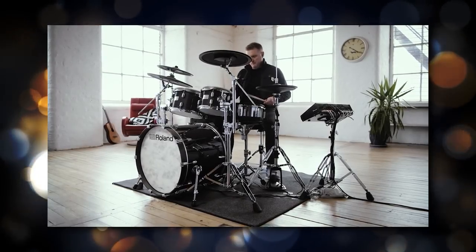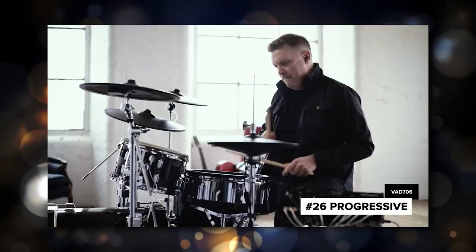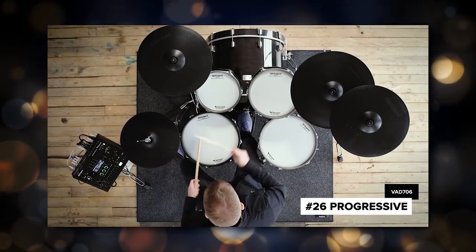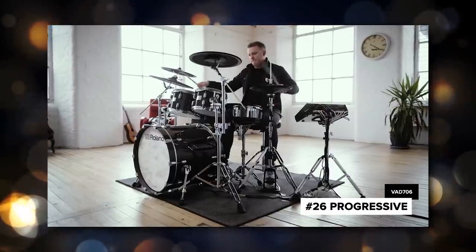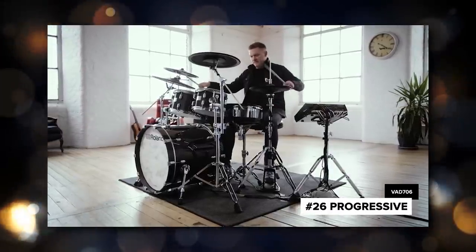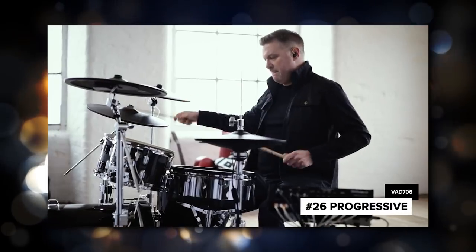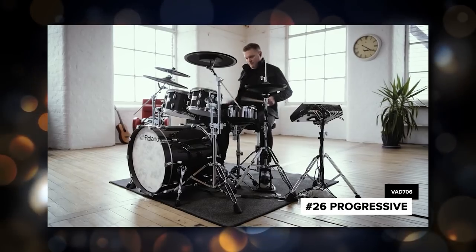Moving ahead to the third announcement from Roland, we have the Roland VAD-706 drum set line, which comes in at a whopping $8,000. Essentially, this is their flagship line of electronic drums. Roland has split their electronic drums into two divisions: the Roland VAD line, which stands for V-Drums Acoustic Design, featuring acoustic size shells or acoustic half shells; and then of course the classic Roland V-Drums line.